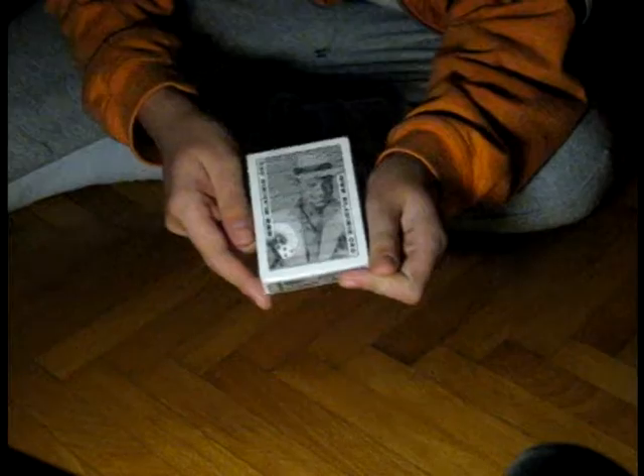Hi guys, The Magic Mark here, and here I am with one of my really, really impossible tricks that you've ever seen. Now as you know I bought two decks of these — as you can see they're still sealed. I don't know how much you can see that, but if I put it under the light you can see better.